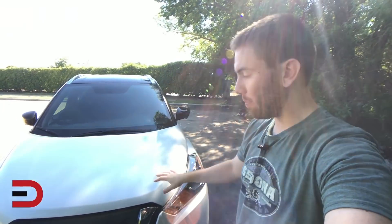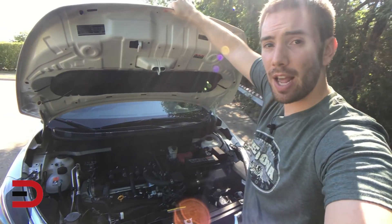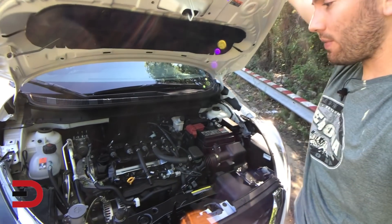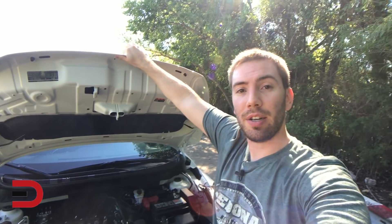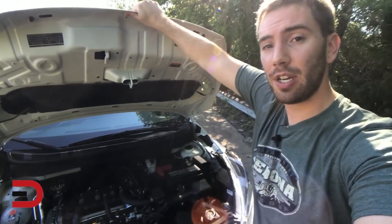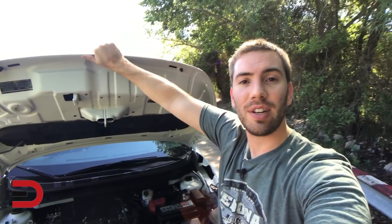Let's start things off by popping the hood. We've got a 1.6-liter four-cylinder engine — a pretty small engine — and that puts out 125 horsepower and 115 pound-feet of torque. It's paired with Nissan's X-Tronic CVT transmission, and it gives you pretty good miles per gallon at 31 in the city and 36 on the highway.